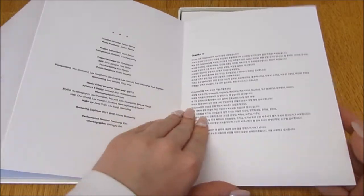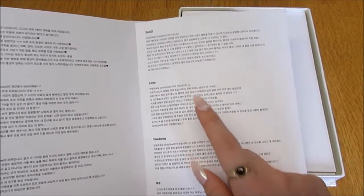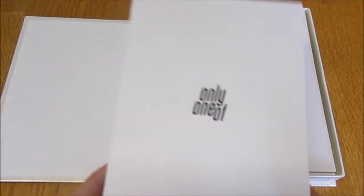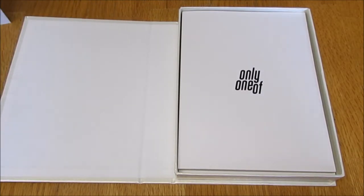You've got all of their thanks-to's - so you've got Nine's thanks-to, Mill's thanks-to, Three's thanks-to, June G's thanks-to, Love's thanks-to, Yujung's thanks-to, and KB's thanks-to. And then that's it - that is cute. We're just going to keep that there, stand that up.